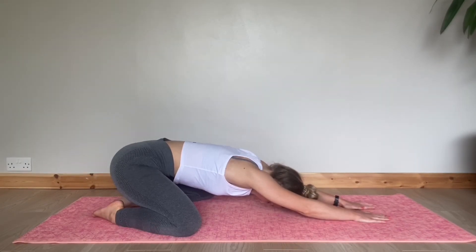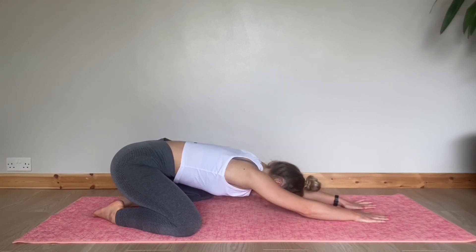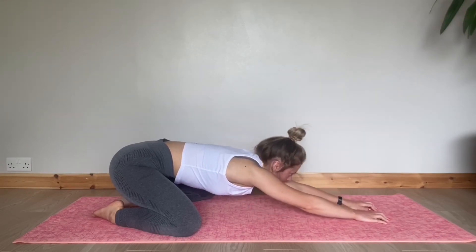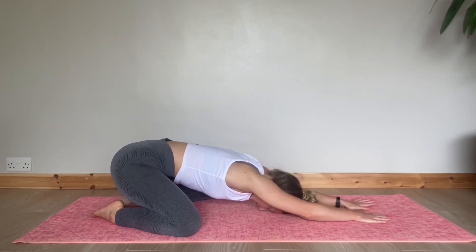We're now going to look under our left arm, really opening up. Back to centre, and now open your right arm. Back to centre, and now we're going to take three deep breaths with your forehead resting on the floor.